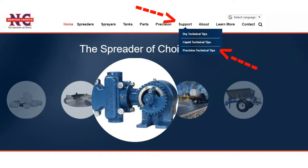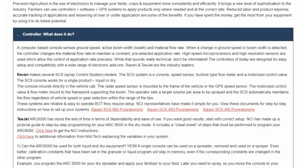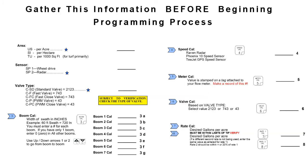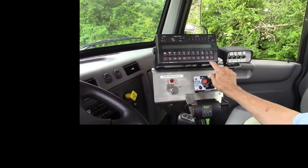Go to Support, Precision Technical Tips, Controller, What Does It Do? In the paragraph about Raven, you will find a link to Raven SCS-450 Programming. All information is compiled in the correct order to make programming easy for you. Here we are inside — you can see there's a Raven SCS-450.